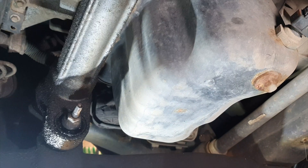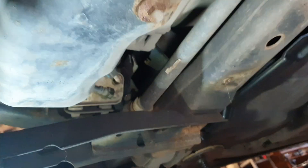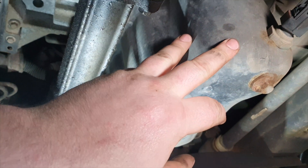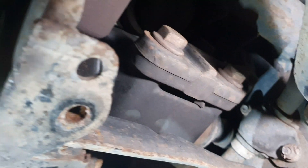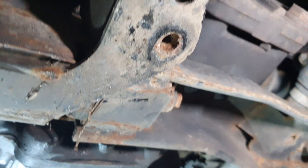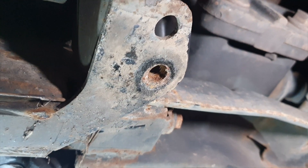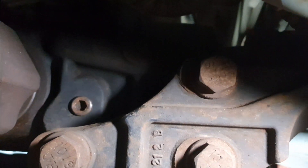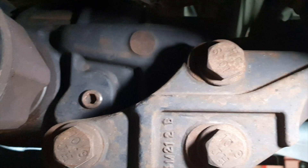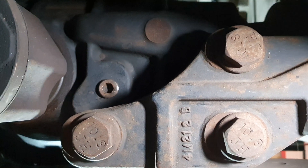We've removed the sump guard, which is held in place with 13mm bolts. We can now see the engine sump, and if we come over to the near side, you can just about see where my hand's going — that's where the diff level plug is. Just here, that is the 8mm level plug.